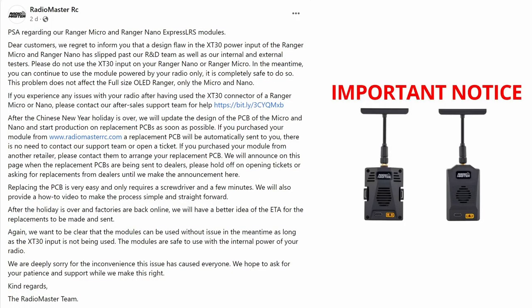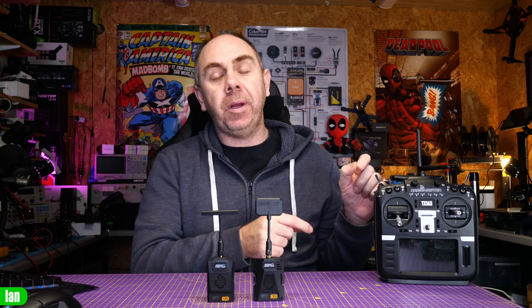Radiomaster have released a statement saying what they're going to do. They're going to replace the boards free of charge for anyone who has bought these modules, and if you have had a radio that has been damaged as a result of this, you should contact them and discuss the situation. It is not known if this would cause damage on every radio or just Radiomaster ones — I have seen some cases of a Radiomaster TX16 being damaged by this, but it is possible that other radios would have their own internal protection. The advice is: do not use these two modules with the external power input, and Radiomaster, once they get back from new year, will be issuing new boards to everyone involved.